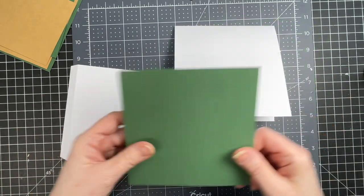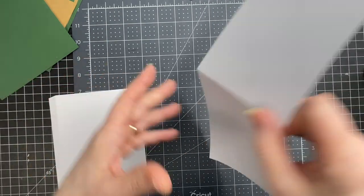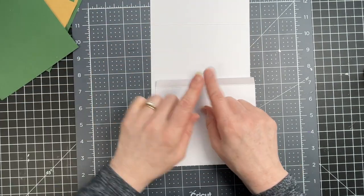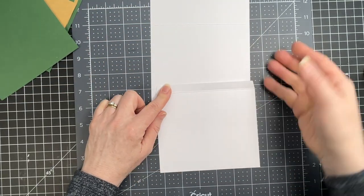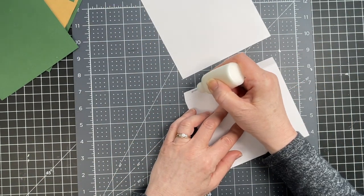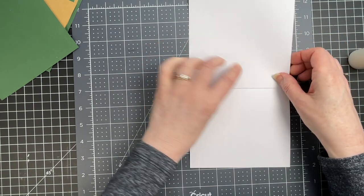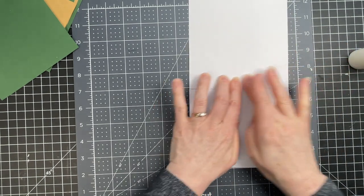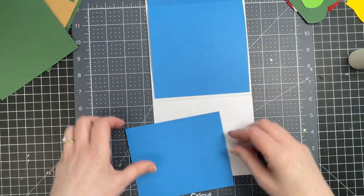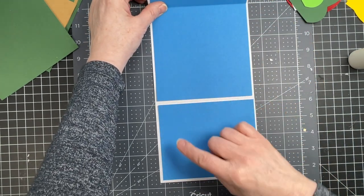Next we're going to move on to the card base. My card base consists of two pieces — this is 80-pound cardstock. I've folded on the center score line for the largest panel, and for the smaller one I've folded down on the score line to create a tab. This tab is actually where I join my two panels. I'm putting glue all over it and gluing that larger panel right above the score line, with the edges flush. Then I have the panel that goes on the top and the panel on the bottom — I'm gluing those down, keeping an even border all the way around.